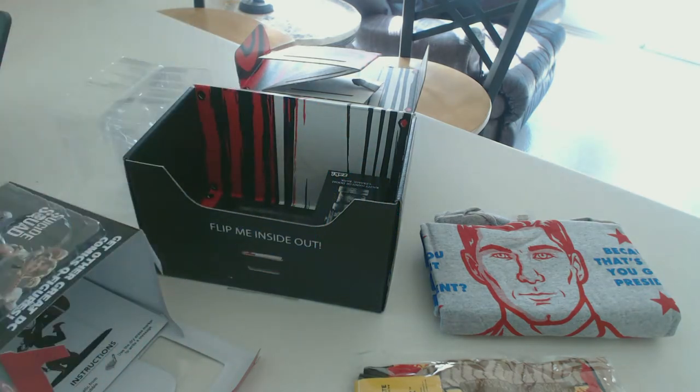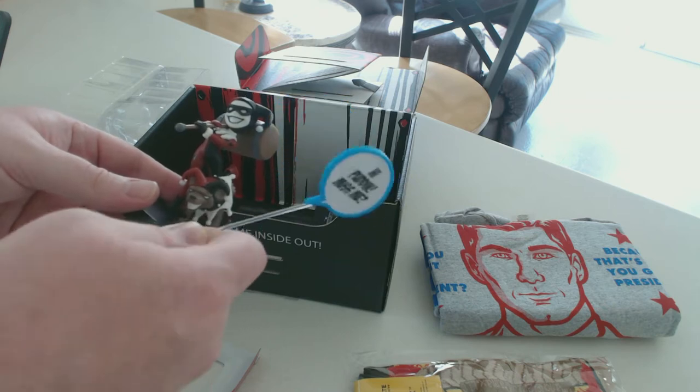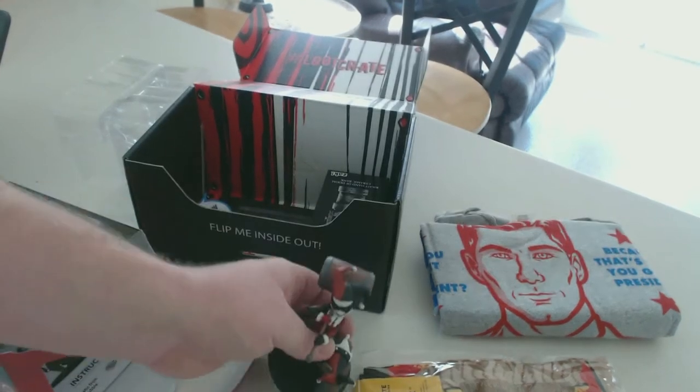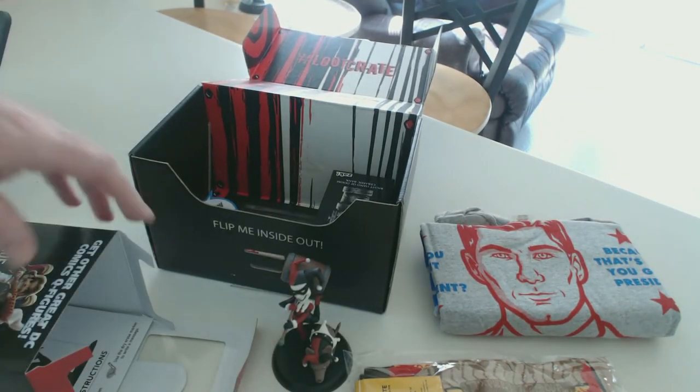I'm having a little bit of an issue putting this little 'Hi and Miss Me' sign on the Harley Quinn statue, but honestly I really don't want it on there to begin with, so I'm just gonna toss it back in the box. There's one last look at the Harley Quinn figure — we'll go ahead and move on.